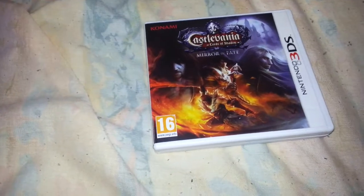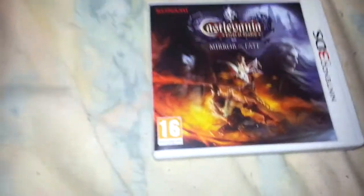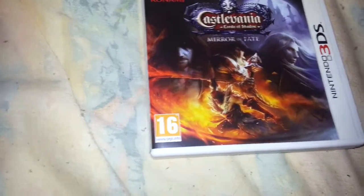So yeah, Castlevania Lords of Shadow Mirror of Fate on the Nintendo 3DS. I did order this from Shop2 so I did get some pre-order bonuses in the form of these posters — Castlevania Lords of Shadow posters. We're just going to open up this envelope; I presume they put them in here just to protect them.